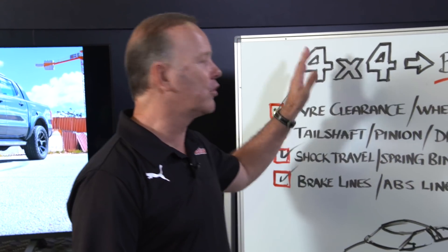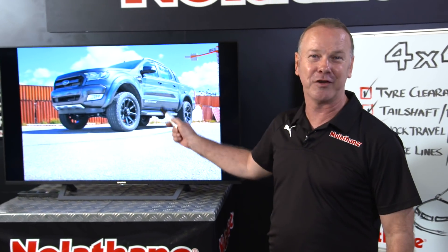So before you dive in, get into your automotive parts specialist, because Nolethane have a range of solutions that'll make sure you're across all these issues and you can get your tough truck or 4x4 looking as good as that. That's a good look!